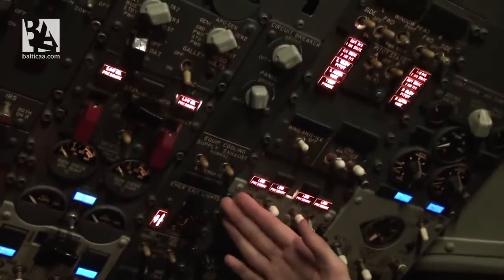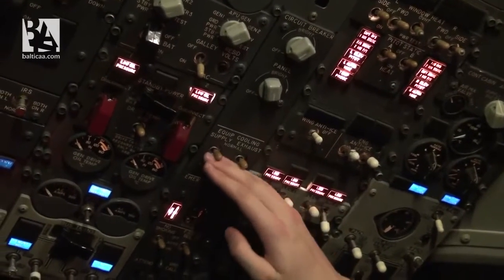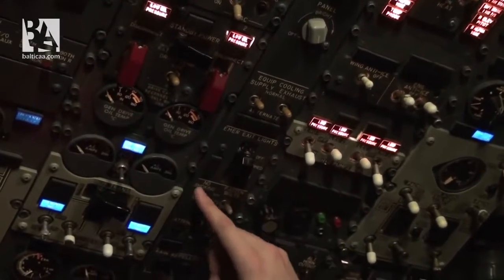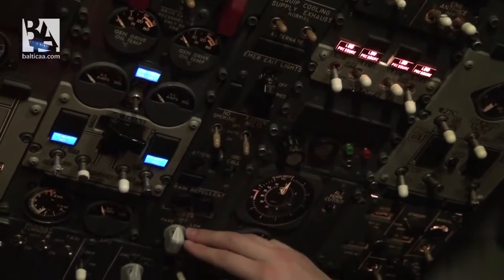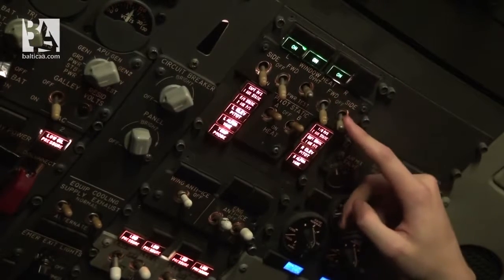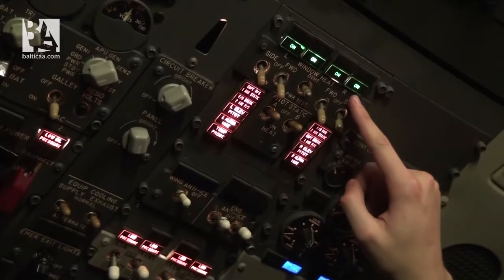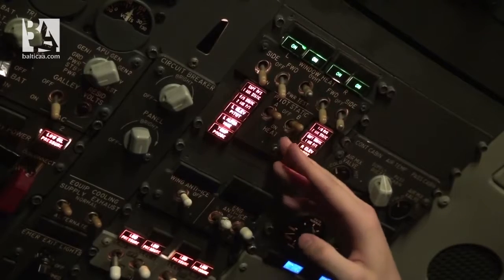We continue with the center panel: equipment cooling on normal, emergency exit lights armed, no smoking on, fasten belts on, wipers off. Moving forward to window heat, we select window heat to on — all four lights are illuminating as expected.